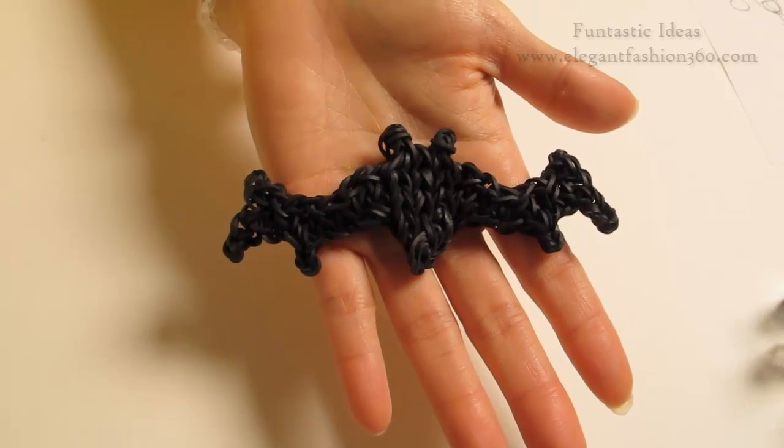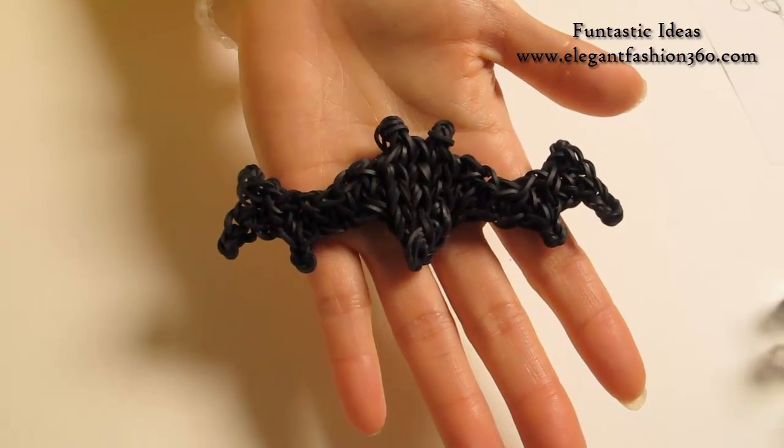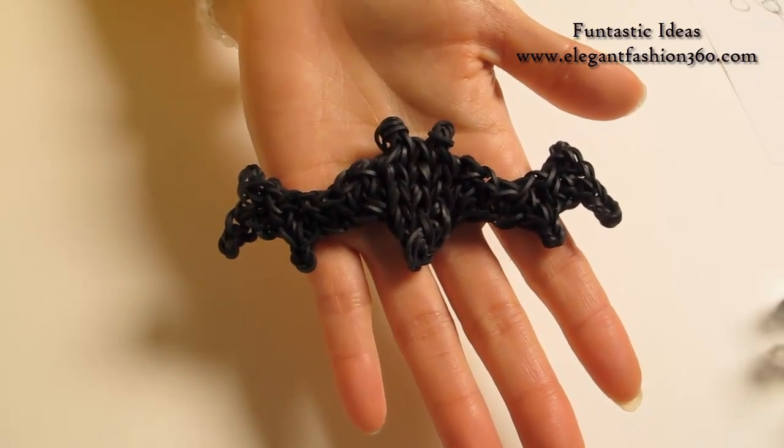Hey guys, today this video is gonna show you how to make this bag. I designed this bag based on a bag main sample.